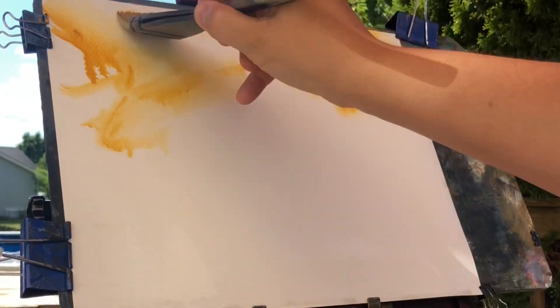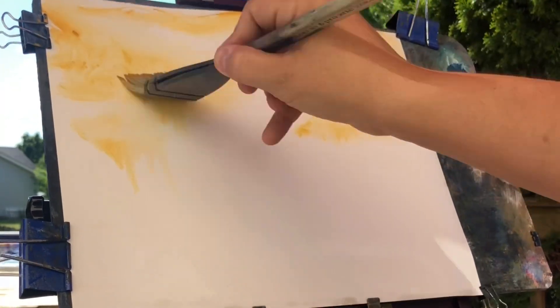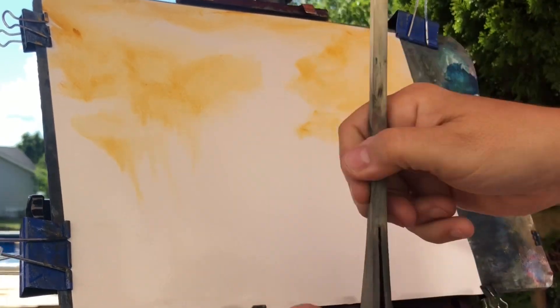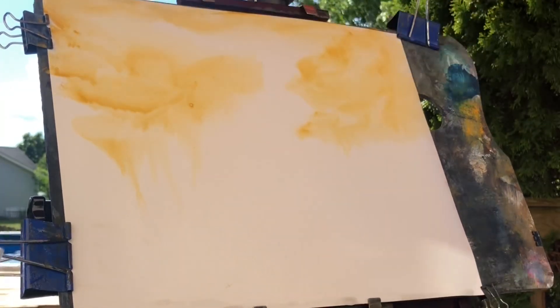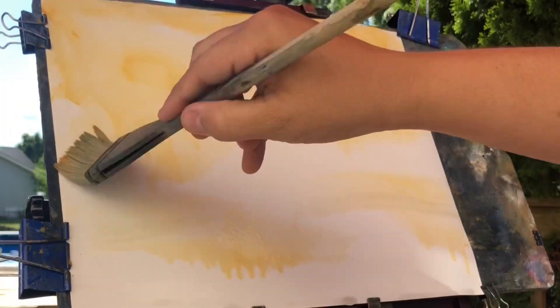I've kind of sped this up; otherwise you're going to be listening to me talk for a couple hours. I'm using the gamboge. There's a light red also. I tried to pick whatever — what I used here was a yellow ochre. They do have that, which is pretty much a staple, but no raw sienna. And I'm using a Fabriano paper.